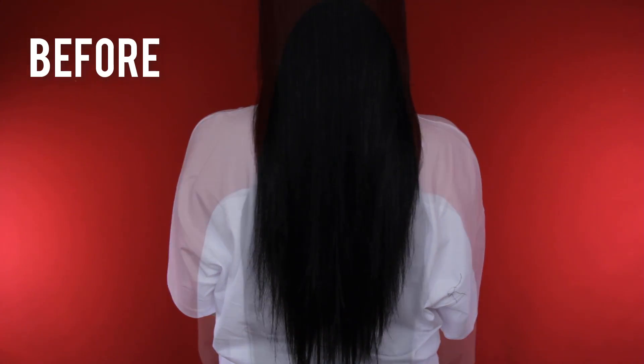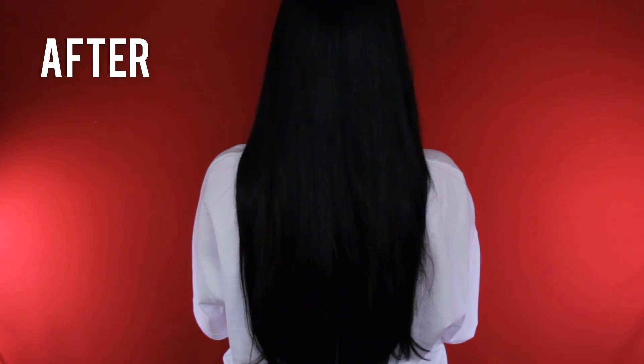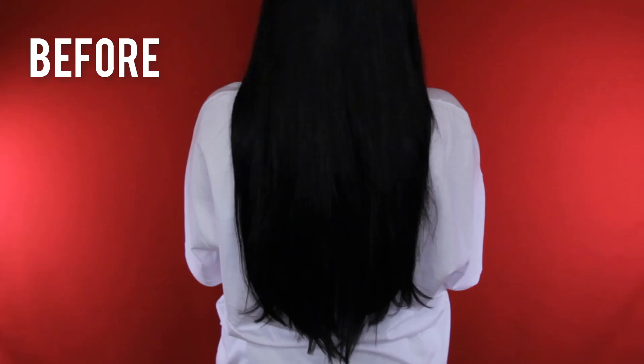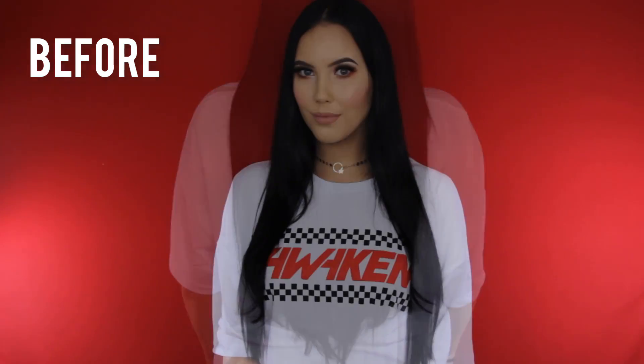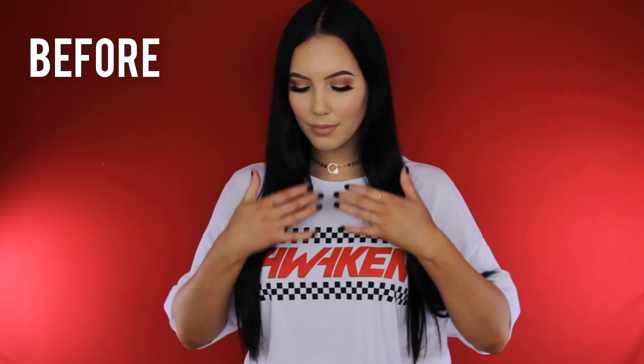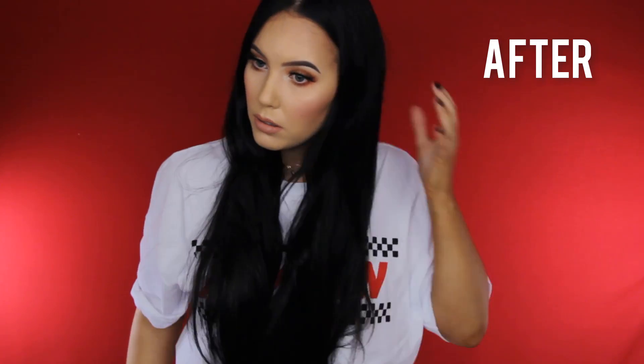Hey guys, welcome back to my YouTube channel. Today I have a different type of video — I'm going to show you how I apply my hair extensions and you can see my before and after. This video is in collaboration with Foxy Locks; they wanted to do a video with me, and I don't do hair tutorials really often, so I think this is a cool opportunity.